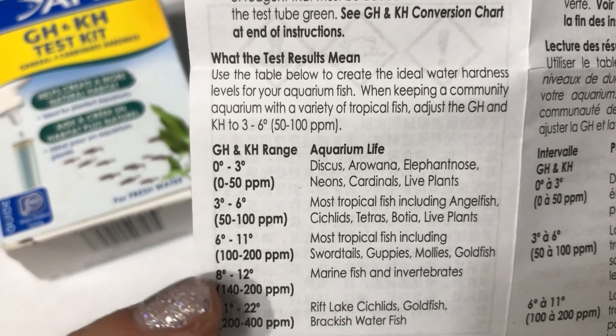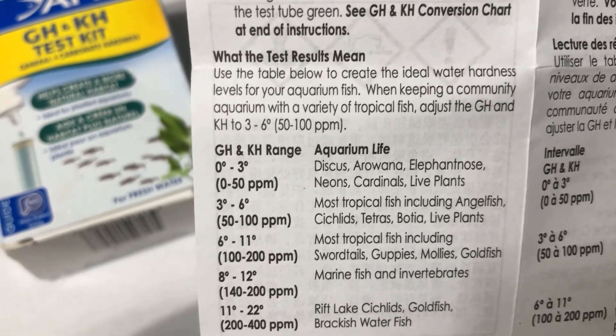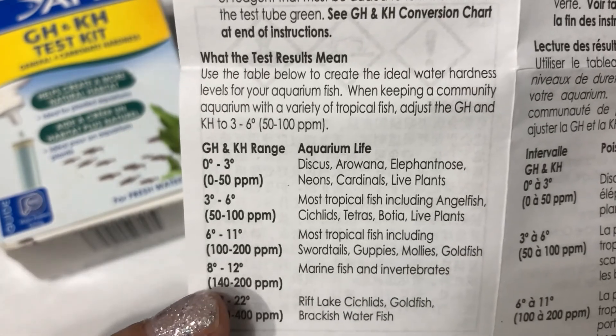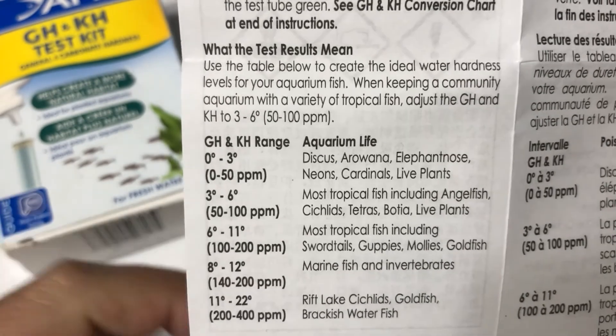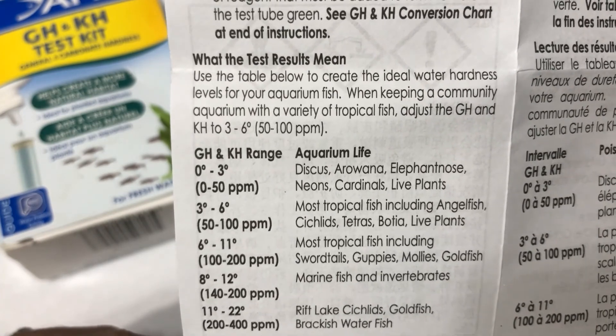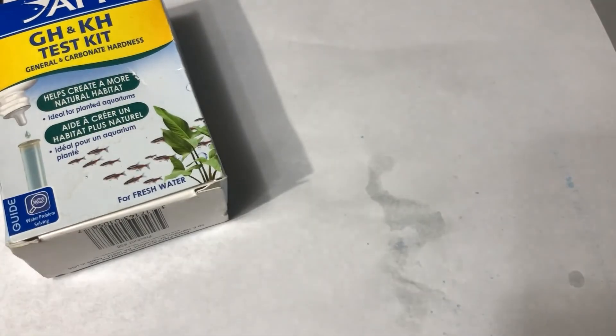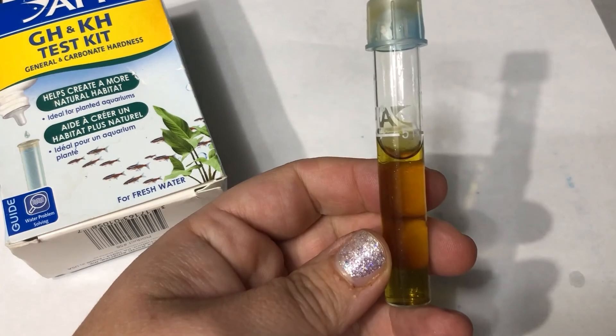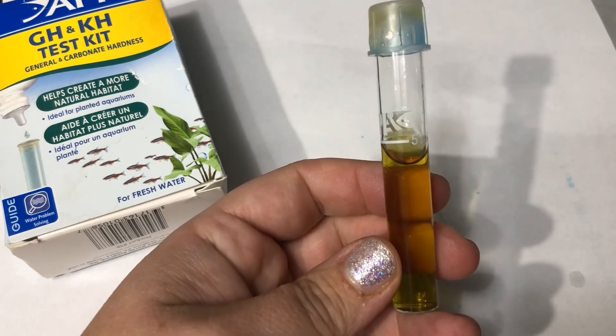We want to make sure those levels stay near these values. When we add the fish or change filter material, those numbers might change a tiny bit, but as long as your water source is stable, they will stay stable. This is the water test for week one — or week zero since we don't have fish yet. We'll be doing these tests every week once we have eggs.